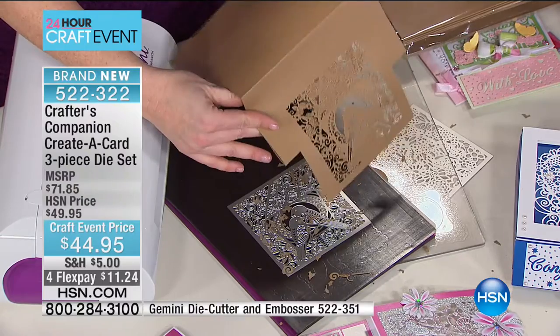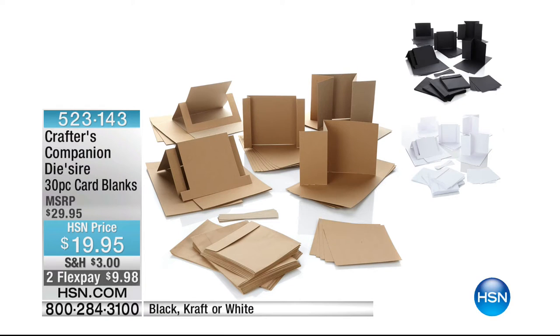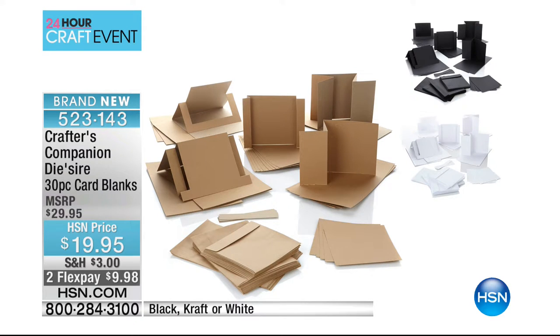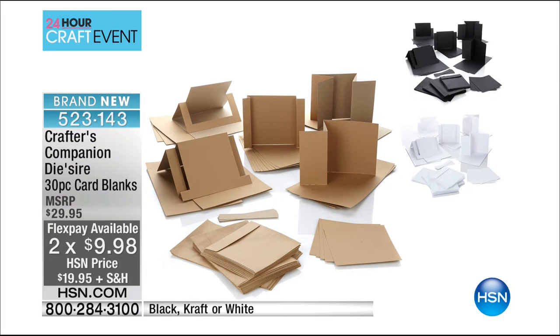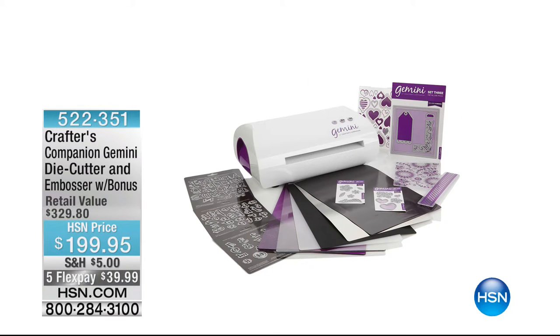Only Crafters Companion can do this. We now have about 800 left total. Quality Creative Cards always go so fast. You get 30 cards that are all ready to go — pre-folded, pre-everything — just put the die on it, sandwich it, right through the Gemini, and you have the most beautiful intricate card. Absolutely incredible at $19.95 — what a great buy.